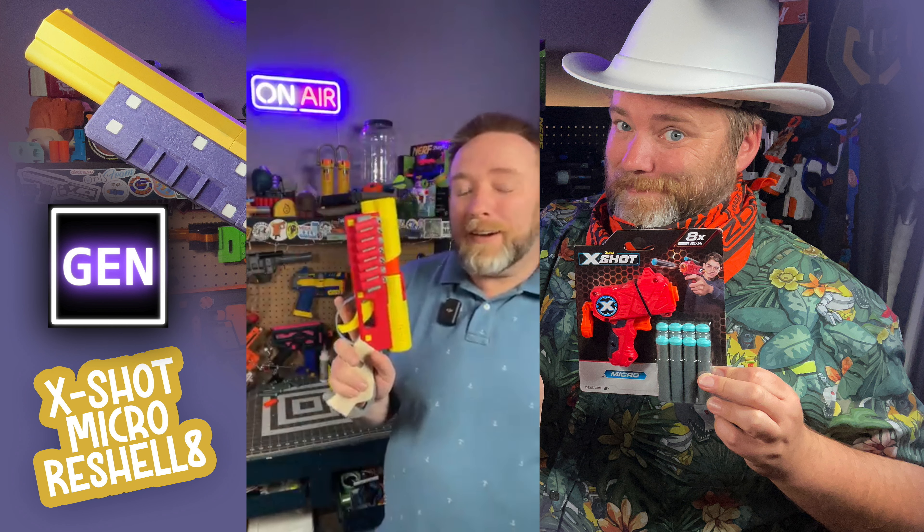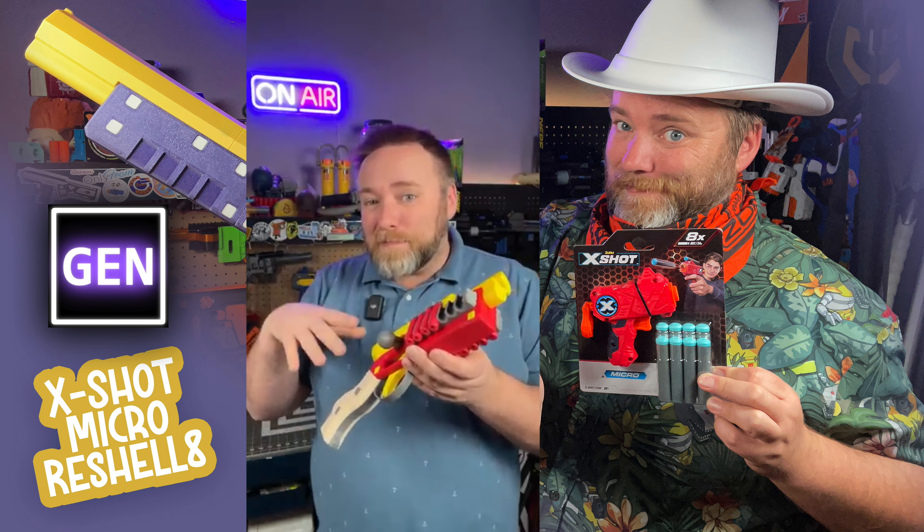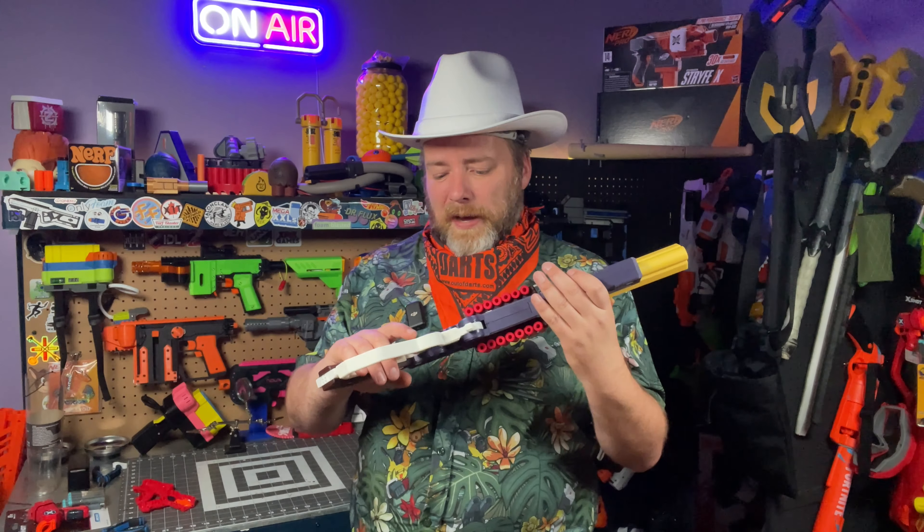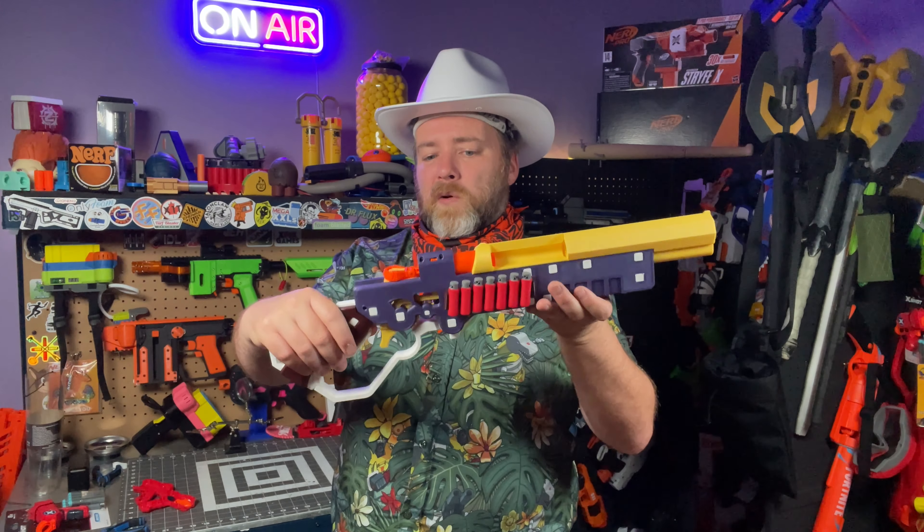We have here number seven. These micro reshells are becoming bigger and bigger, but this latest one might take the cake. You buy this, you take it apart, you keep the plunger tube, a few screws and a spring, and you turn this into this — a lever action X-Shot Micro with dart storage on the side. It is just the coolest.